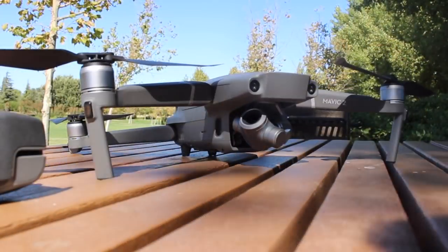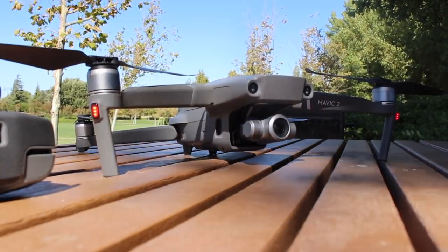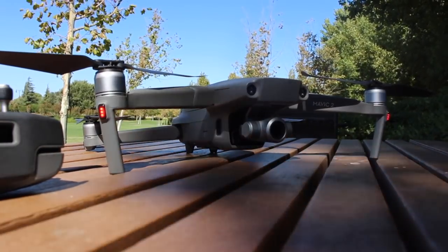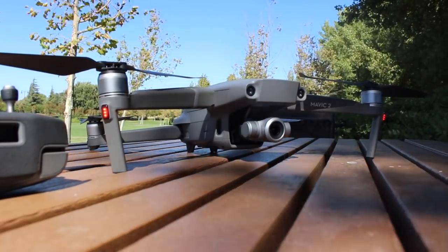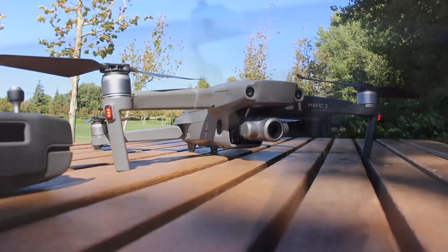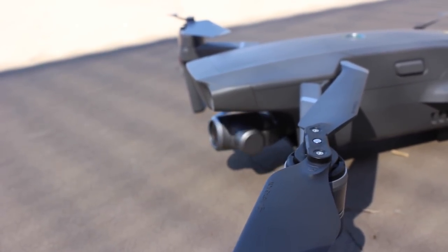Now this next one isn't a feature that's really well known, since DJI doesn't really instruct this in the tutorial, or even its user manual. But there have been a couple of videos popping up about this, and I might as well include it for those who are unaware. This gimbal — you actually have full control to rotate it without needing to rotate the entire drone itself.